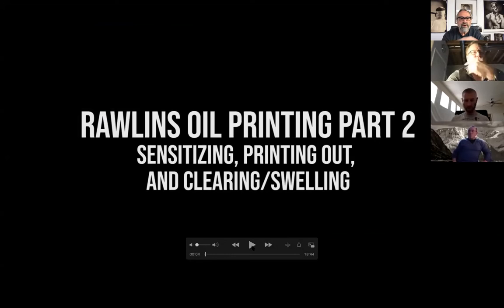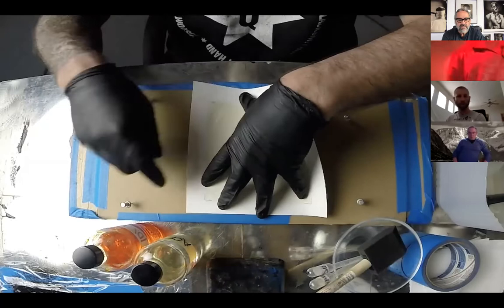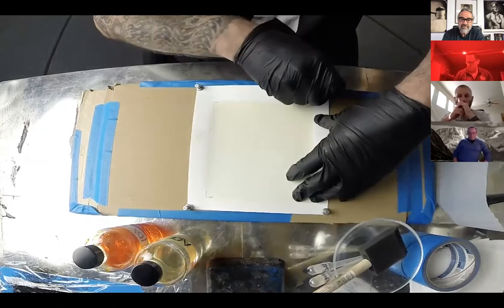The first part — what we did is we made the gelatin, 8% gelatin. We let it swell, heated it up, liquefied it, poured the alcohol in it, and poured the paper with it. This is the paper we were working with. This is a sheet of Yepo, all dried down. I also show the Hannah Mule paper in there as well. Some people like to blue tape these down; I like to pin them.